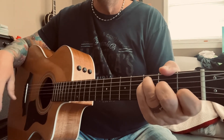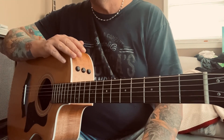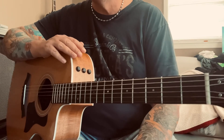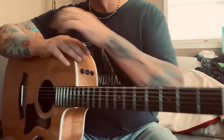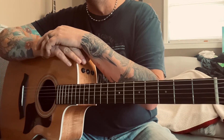Then it goes into the chorus again and that is it, guys. I did do a cover of this — I'll put a link in the description so you can follow along and see me doing the chord changes, which may make it a little easier. If you have any questions, just leave me a comment. Let me know what you thought of the lesson, and as always please like and subscribe. Thanks for watching.